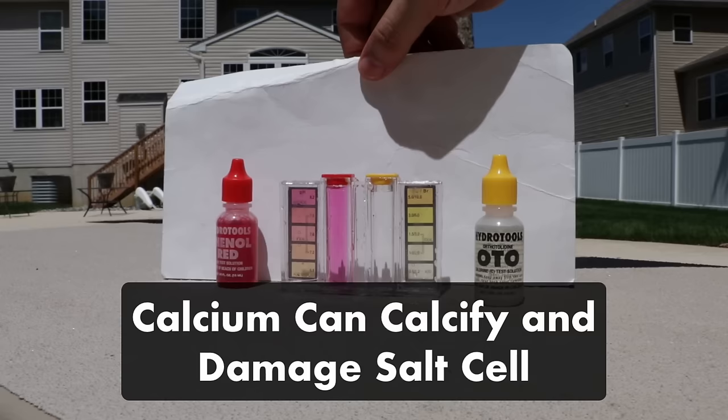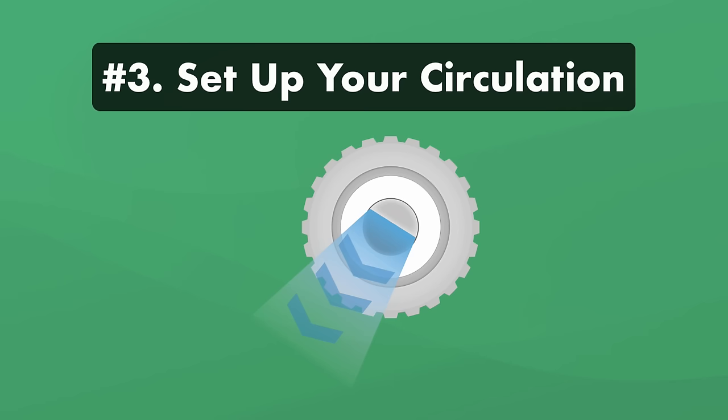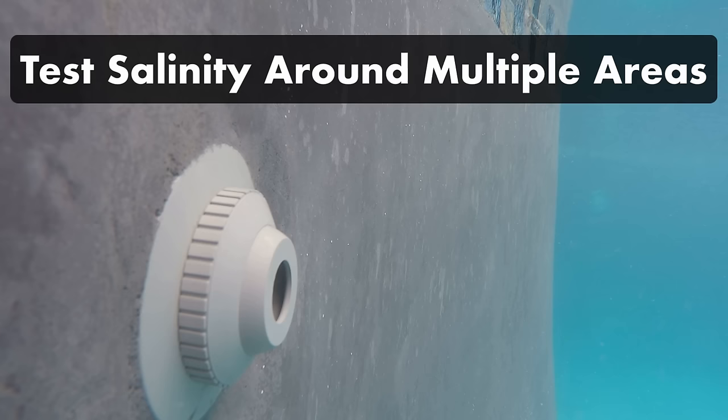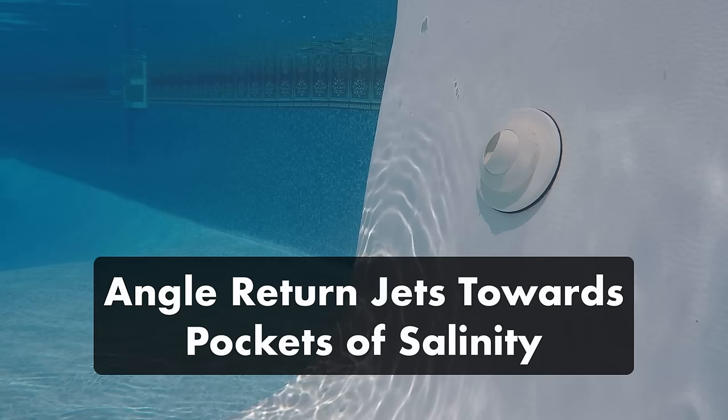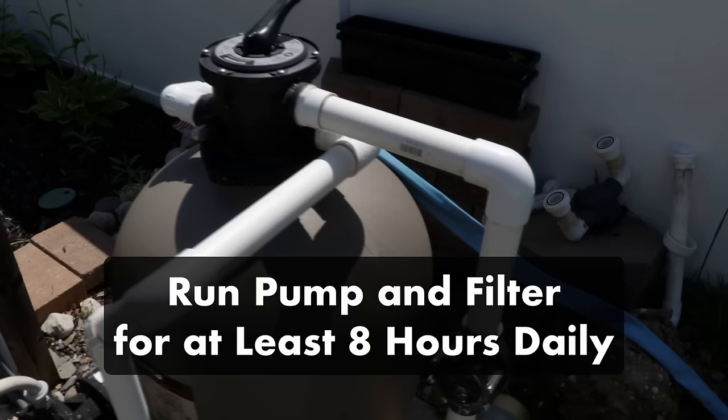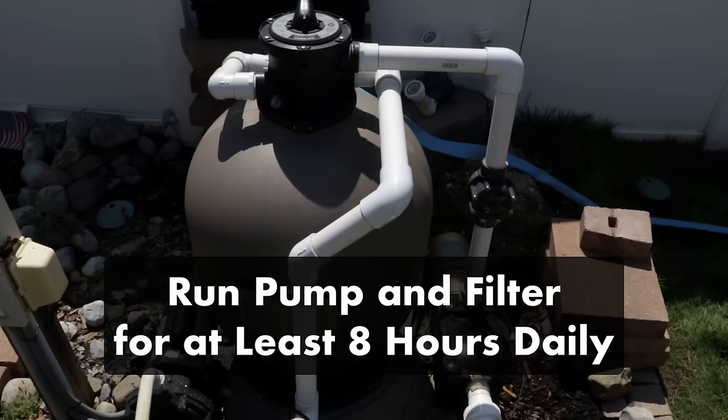Number three, set up your circulation. If your pool water isn't circulating well, your salinity levels can get too high in different parts of your pool. Test your water in multiple areas using a digital salinity reader to make sure the numbers are consistent. If it's high in certain spots, angle your return jets towards those pockets of salinity to help them circulate. Make sure your filter is running enough — all of the pool water should pass through your filter at least once a day, which usually means running your pump and filter for at least 8 hours daily.